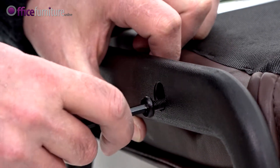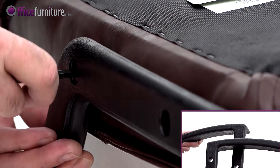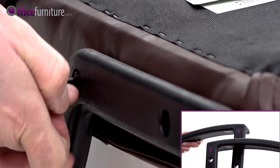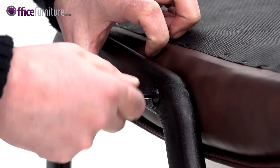Next, attach the arms to the seat pad using only 4 of the small bolts. Each arm is marked underneath with L or R to indicate if it's left or right handed. It's important that you do not fully tighten these bolts at this point.